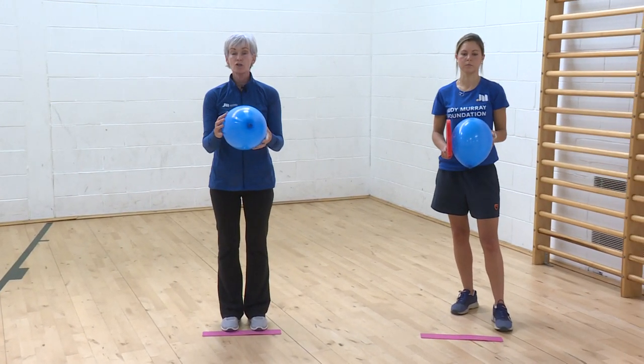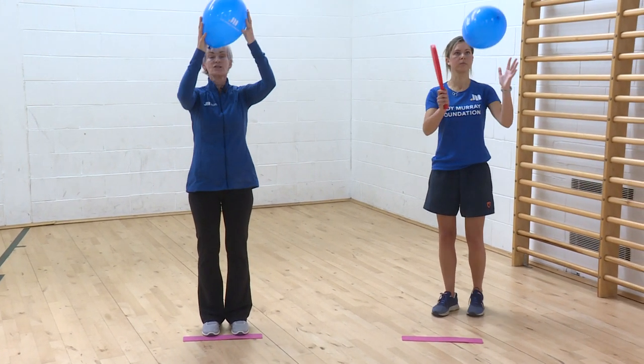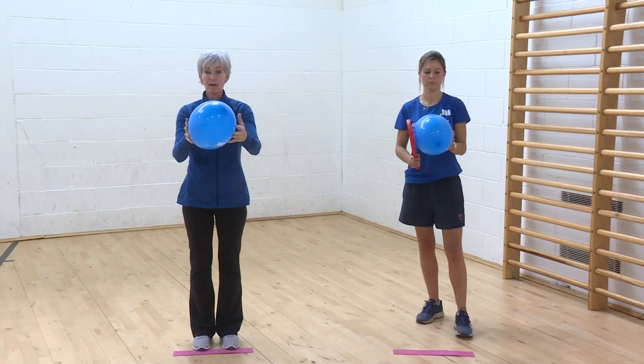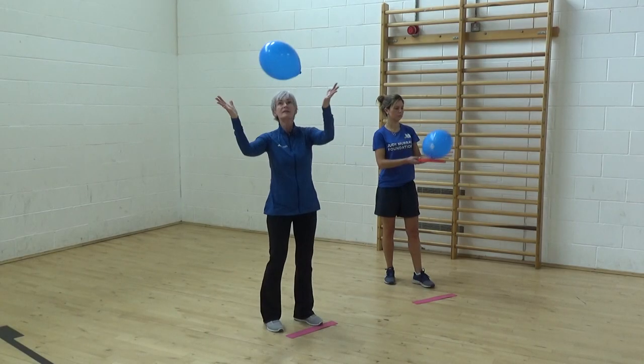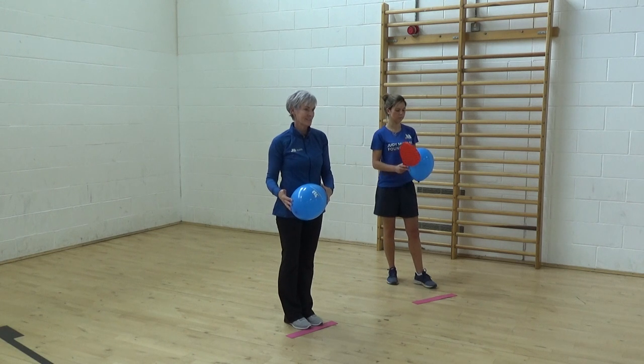If we can do that, I'm going to try to bump it up and catch it — bump, catch. Then I try with my other hand: bump, catch. And of course we could do all the body parts again.